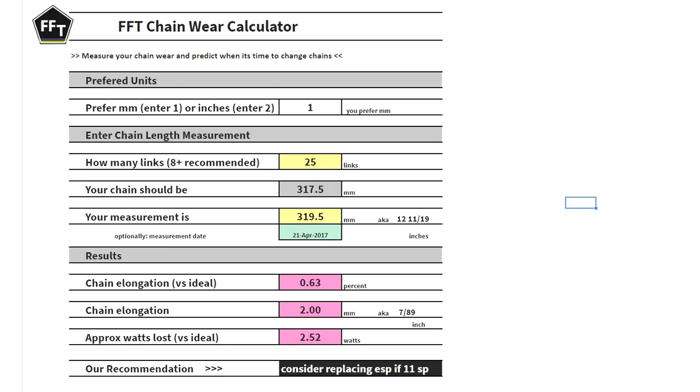And as if by magic, here's the Fast Fitness Tips chain wear calculator. Put in your preferred units — you can work in millimetres or inches. Put in how many links you're measuring over, any number basically. It will tell you your chain measurement should be this length and your actual measurement is Y length, and therefore your chain elongation is this percent. It will even tell you your watts lost due to a badly worn elongated chain, and it will give you a recommendation of when to change.